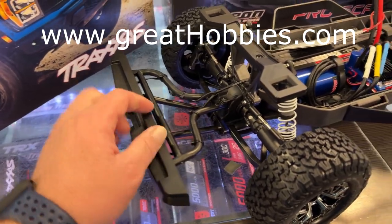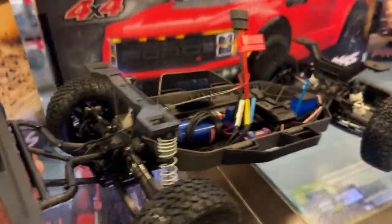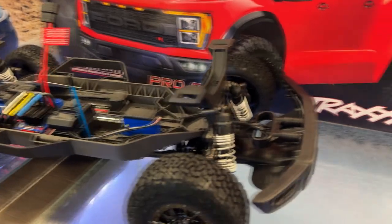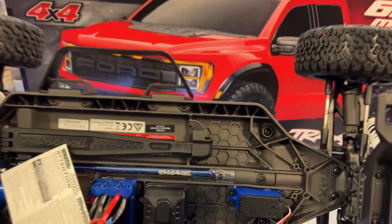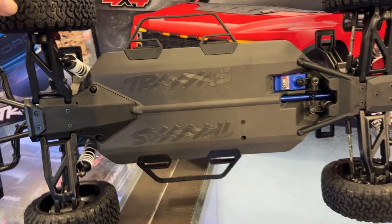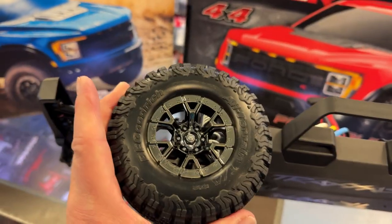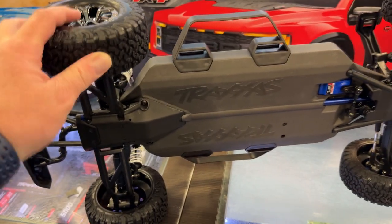I do like that. You can see the wiring for the lights in the bumper. It does have a scale hitch and you could tow something with it. It is a basic Slash 4x4. They do have scale tires — all terrain BFGoodrich.